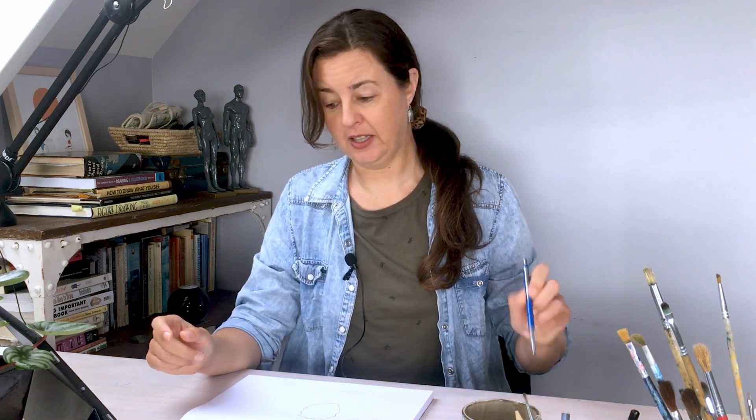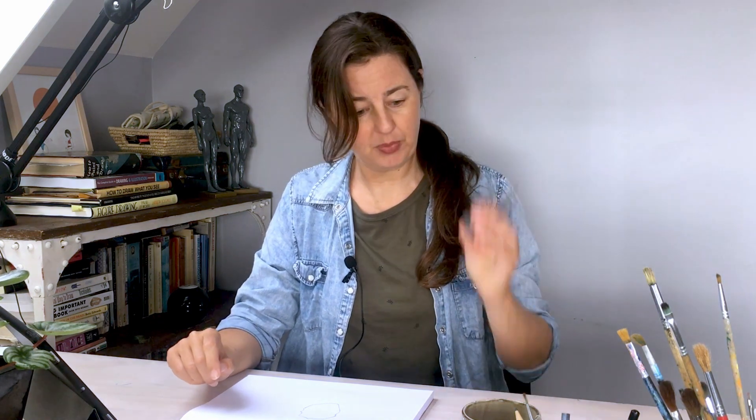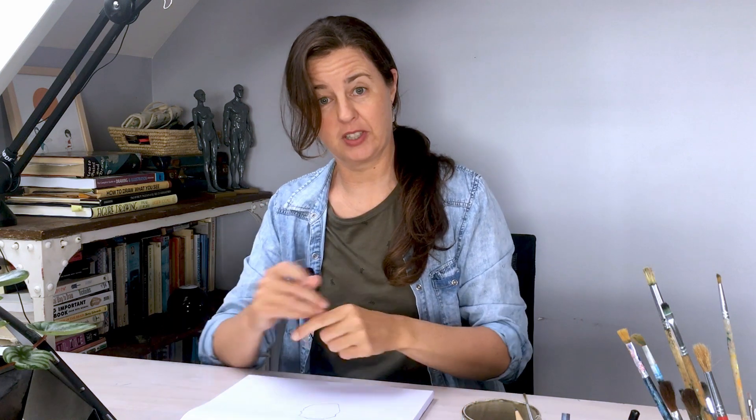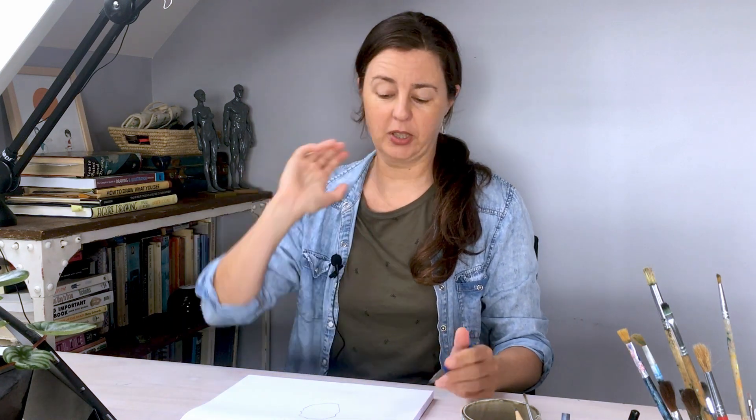If you're interested in drawing hair but you haven't done it before, then you might be feeling a little bit nervous or not sure where to start, and this process should make it really easy. I'd recommend drawing along with me — just grab a pencil and eraser, and grab yourself something like a Q-tip or a cotton bud or even a tissue if you want to do a little bit of blending, but you don't need it.